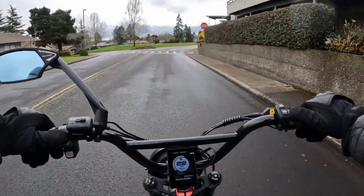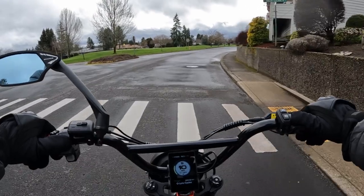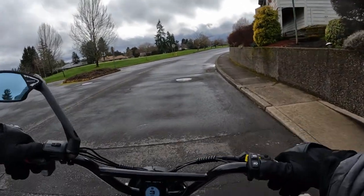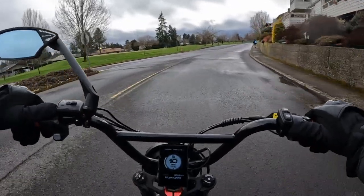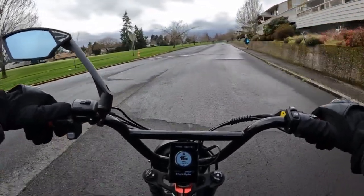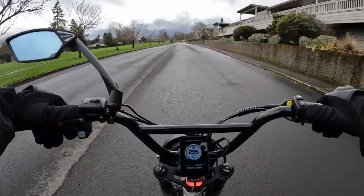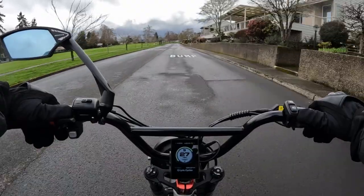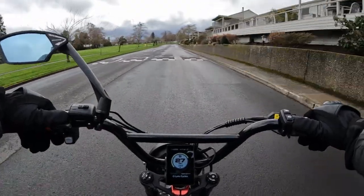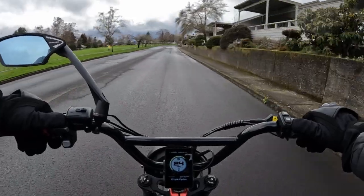This bike has free shipping, except for Hawaii and Alaska. If you're in Canada or Europe, you might want to check their site for exact shipping costs for your location, but they will ship. The bike is currently running for $1,999.